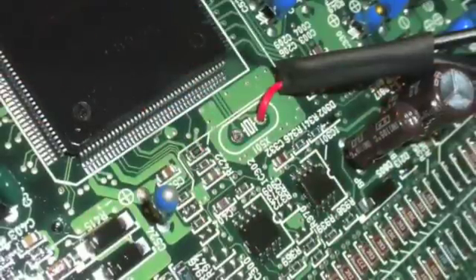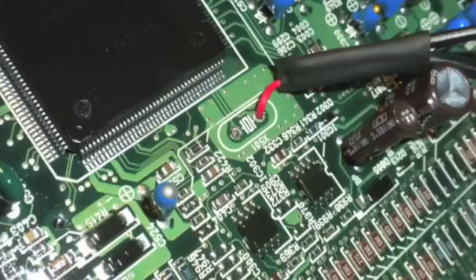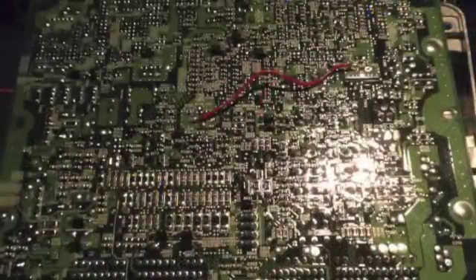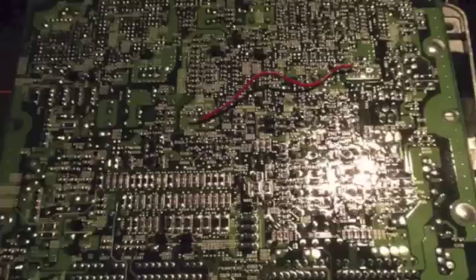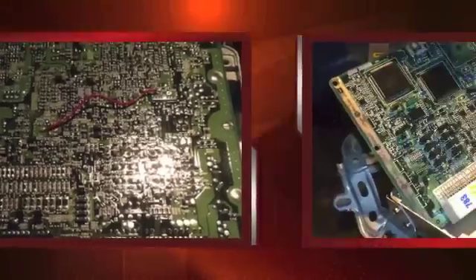Next I had to use a process of trial and error to figure out which side of the crystal socket to install the output wire from the emulator into. Then I flipped the motherboard over and ran a jumper from that emulator wire on the first crystal socket over to one of the holes on the second crystal socket. Once again this involved a process of trial and error to figure out which hole was the right one to solder the wire into.